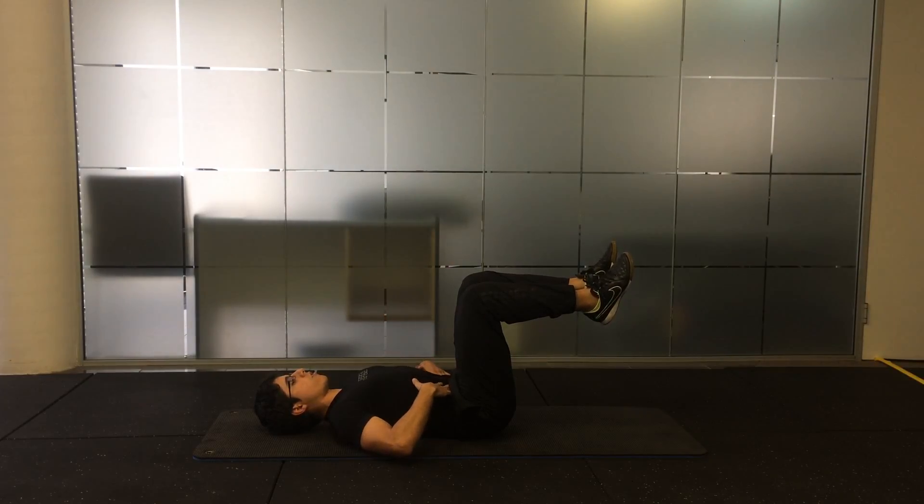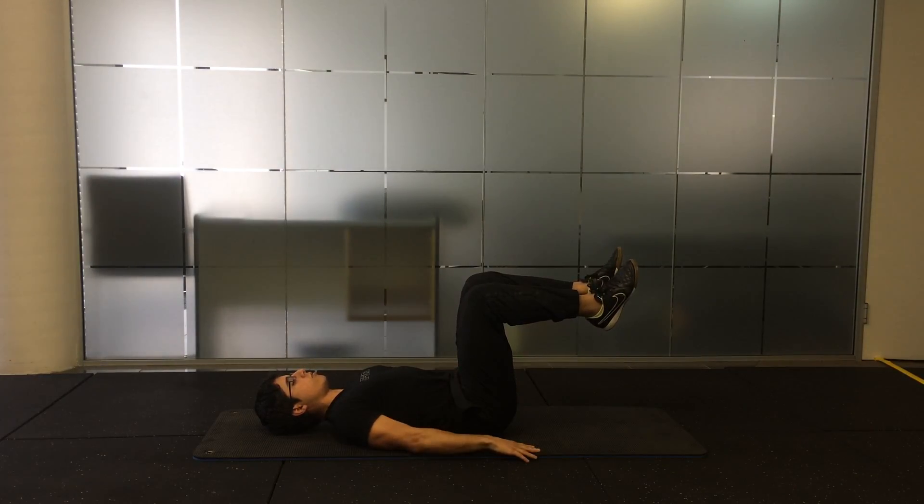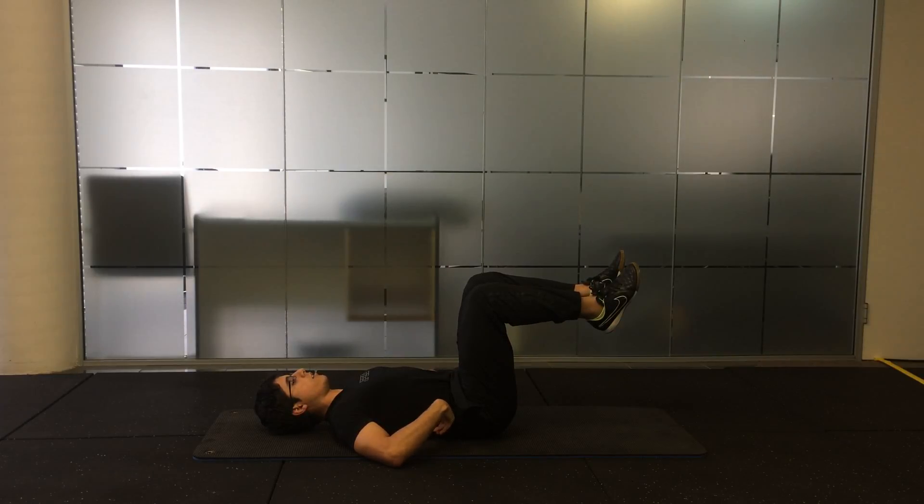Hands can be where your core muscles are, just to the insides of your hip bones, on your back, or to the side — whatever's more comfortable. Keeping your spine neutral, so preventing the arching of your lower back.